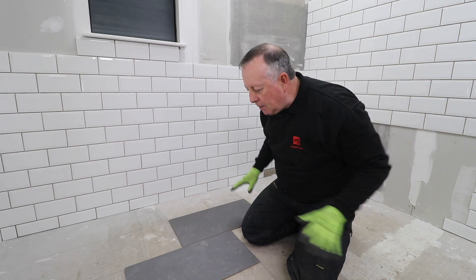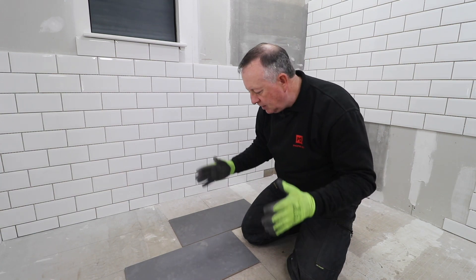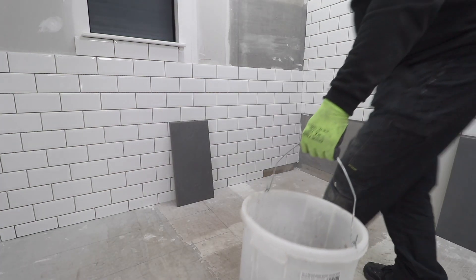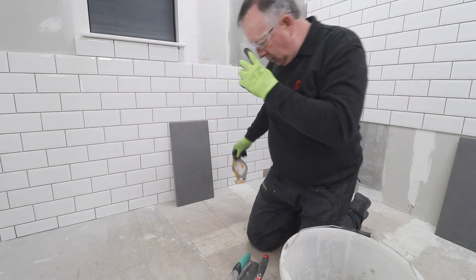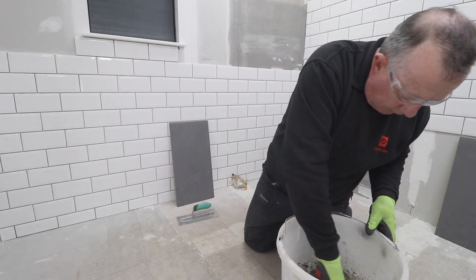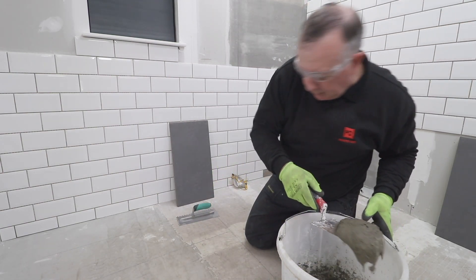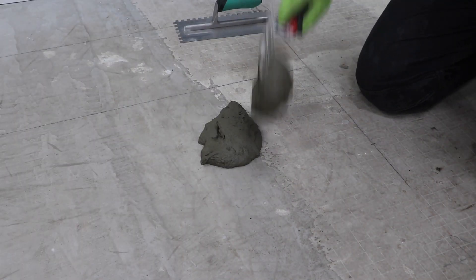I've got everything in mind and I know exactly where I'm going, so now's the time to mix up some adhesive and start laying. I'm starting in the middle of my floor adjacent to my setting outlines, and at this stage I'm only putting down enough adhesive to lay one tile at a time until I have a few more established.